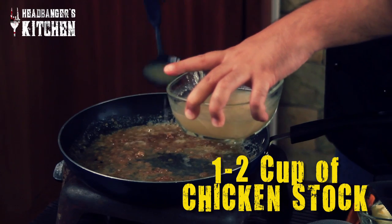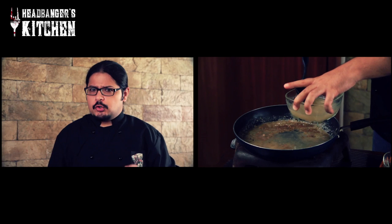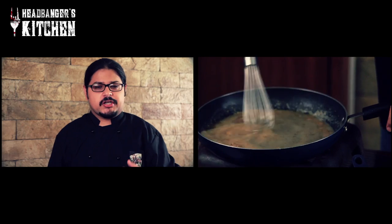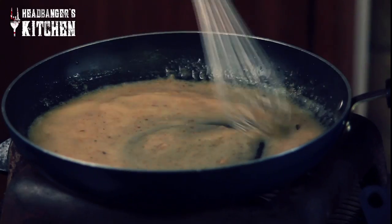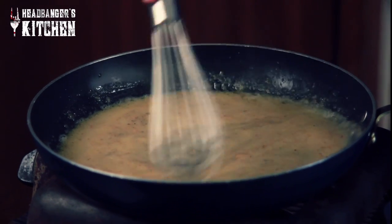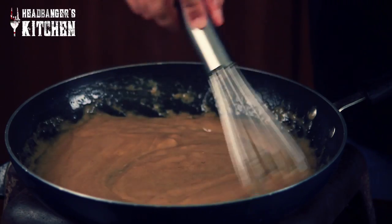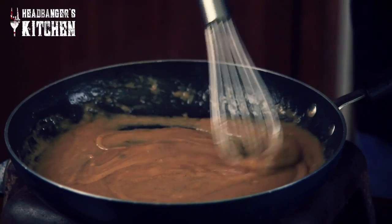You can use about half a cup to a cup of chicken stock depending on how much gravy you want. If you don't have chicken stock, you can alternatively use stock cubes or Maggi cubes — but honestly, I've tried them and they don't quite match up to the flavor of a real chicken stock. You can always make a whole lot of stock and just freeze it to use whenever you want to make gravy like this. And you can see it's getting a lovely brown caramelized colour — it's also thickening up.